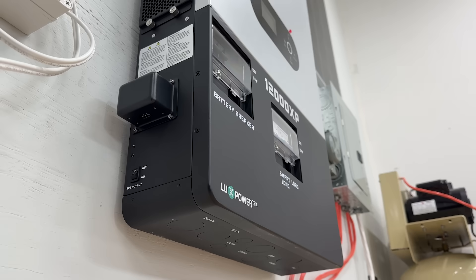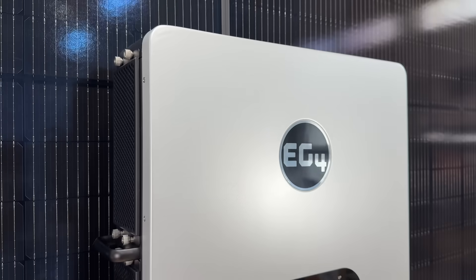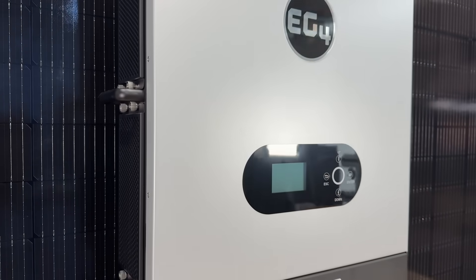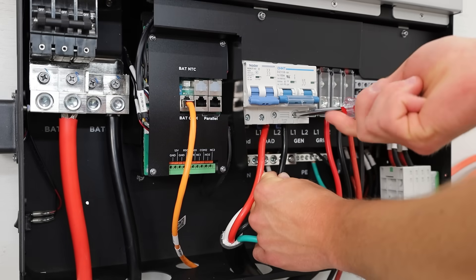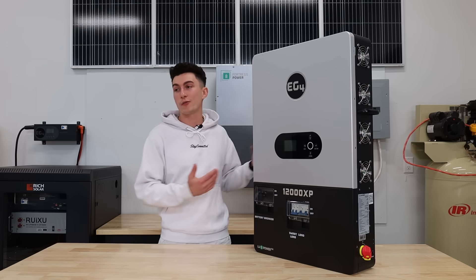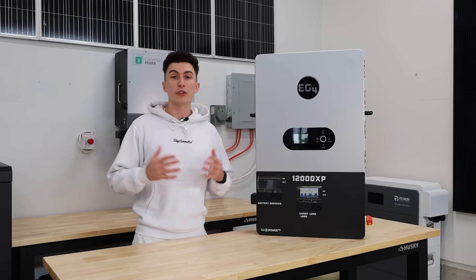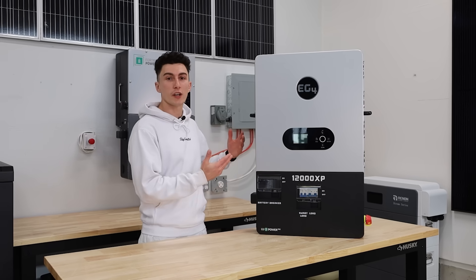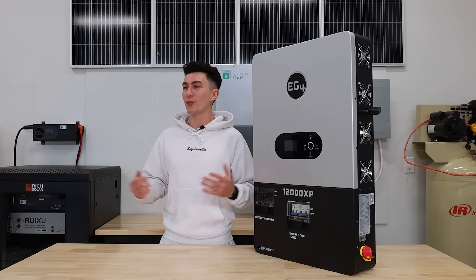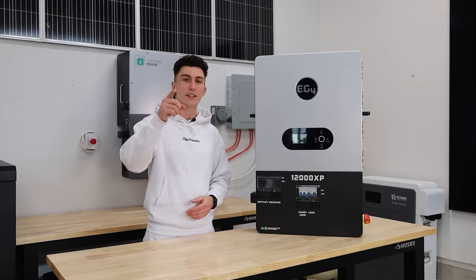At the end of the day, if you're looking for a robust off-grid system, this is it. It's very powerful, very reliable, and super simple to set up. If you don't ever plan on selling power back to the grid, I'd give this a 10 out of 10 and would recommend it to a friend. Check out the links in the description for this month's giveaway and any coupon codes. That's all we've got — catch you next time, thanks for watching, peace out and stay charged.